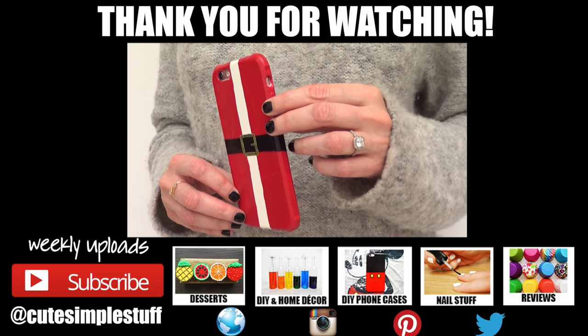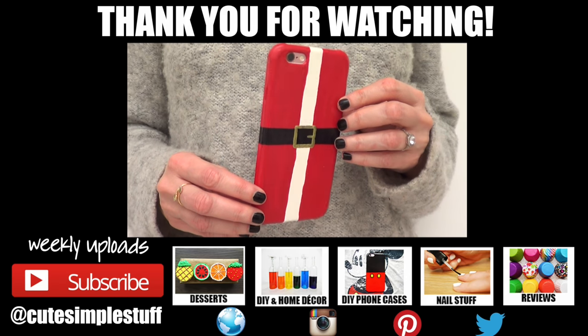Don't forget to share this one. Thank you so much for watching, I really hope you like it. Merry Christmas and I'll talk to you later. Bye guys!